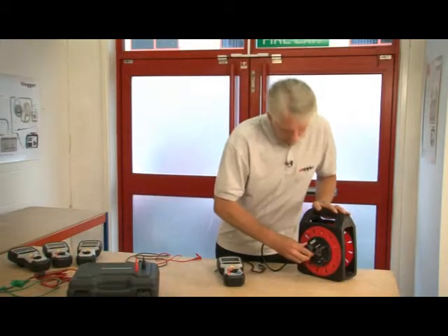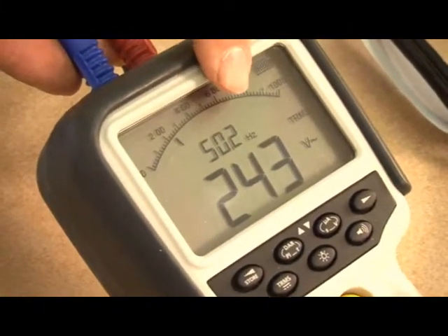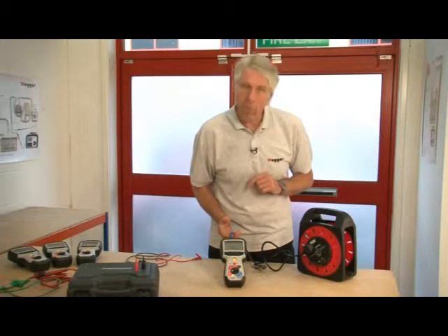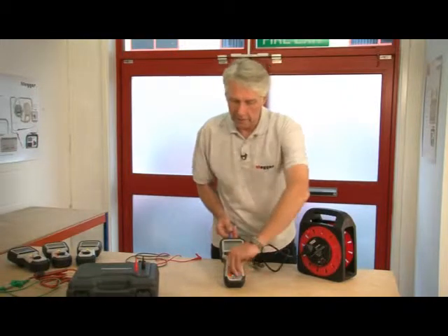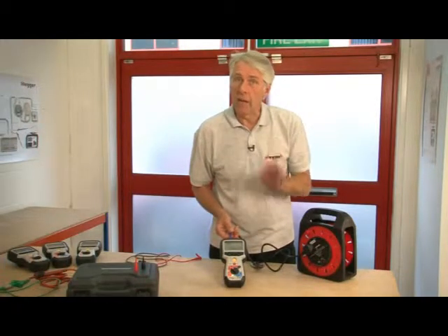You'll see that the product immediately warned you of a live voltage by repeatedly sounding the buzzer, and it automatically changes to a voltage range showing the actual voltage that's present. Now I can push the test button, I can select different ranges, and it will not damage the instrument — and more importantly, it won't damage you.